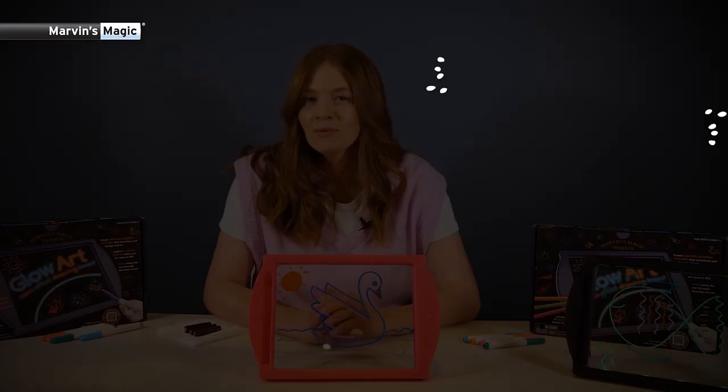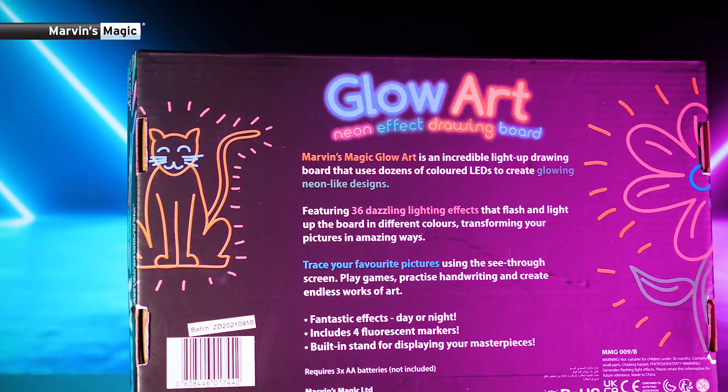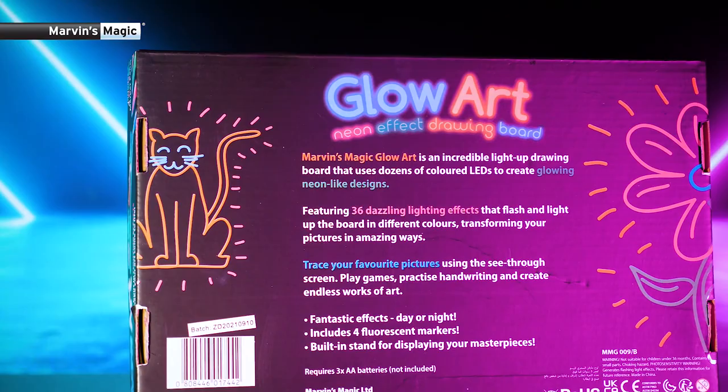They are made from strong ABS plastic, which means they are durable and last much longer than other drawing boards. They are lightweight, flat, easy to pack — perfect for traveling in the car, train, or aeroplane — and they make great gifts and presents.